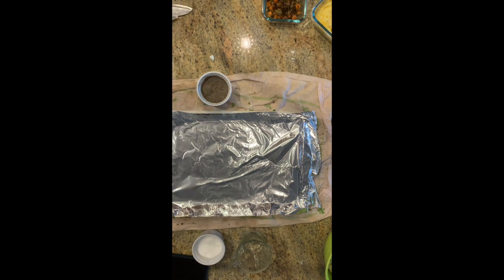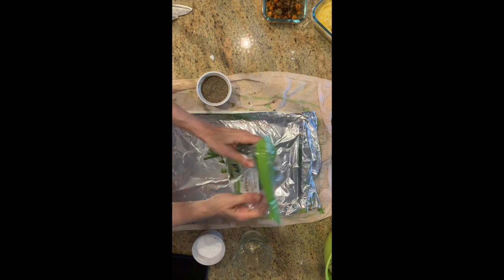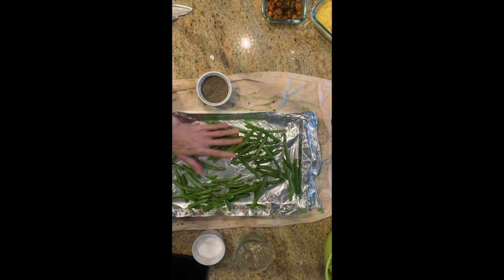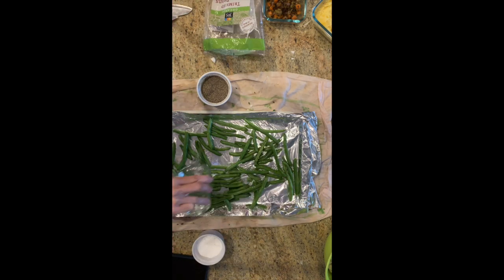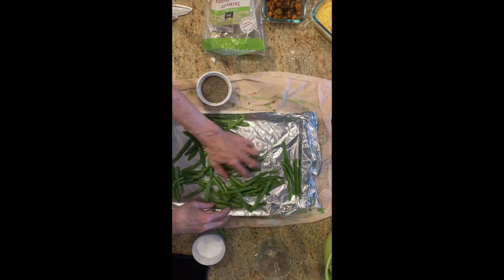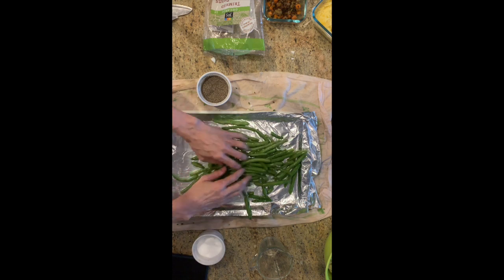For soft vegetables like the zucchini and squash, it's going to be about 15 minutes in the oven. These are the green beans — my son doesn't like onions so I only add onions on one half. I also added some sliced almonds because I like that crunch.